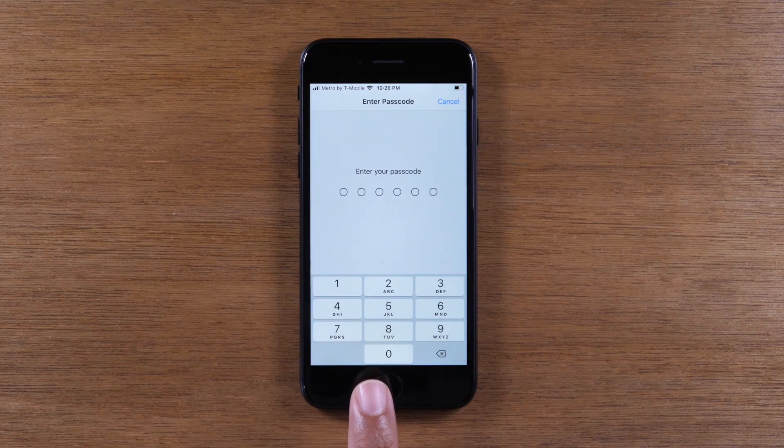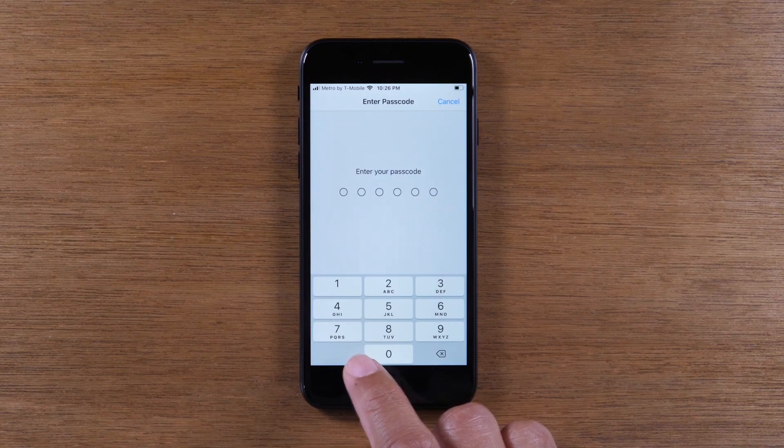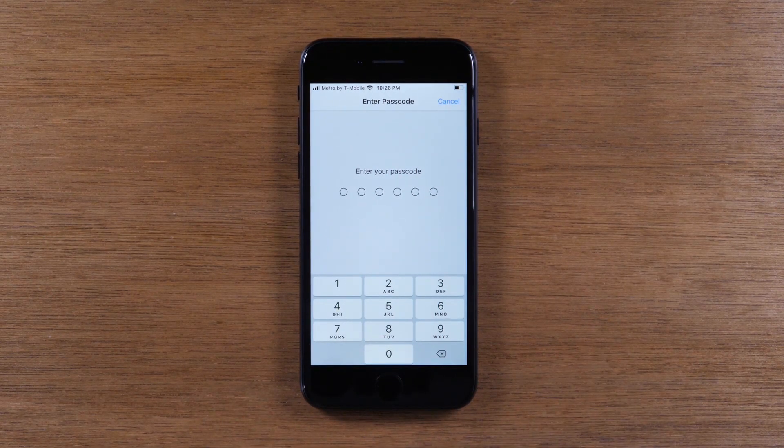Then you're going to enter your password or passcode — the unlocking code — twice. After you enter that twice, it's going to automatically erase everything off of the phone and then set it up like brand new.